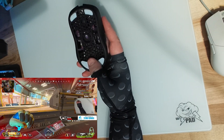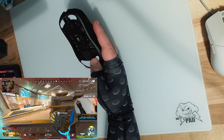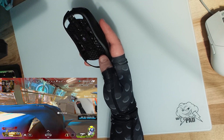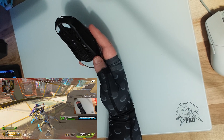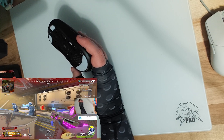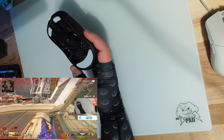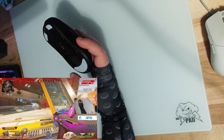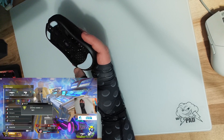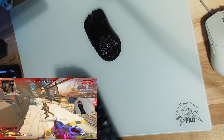I could not use the default feet — I do not like the G-Wolves default feet. They feel really scratchy and not a smooth experience. Luckily I had some spare Corepad skates laying around, and thankfully on all the new G-Wolves mice, there are no grooves on the bottom for the skates, so I can just slap whatever skates I have on the mouse and it works fine.